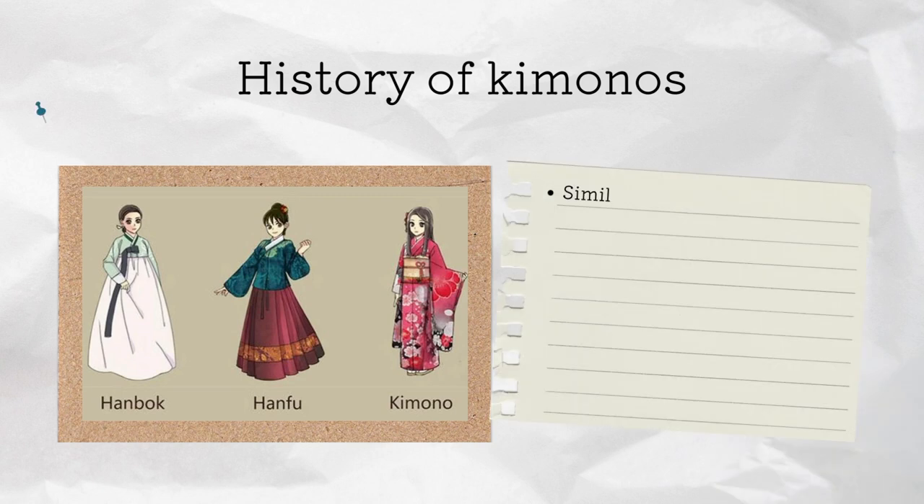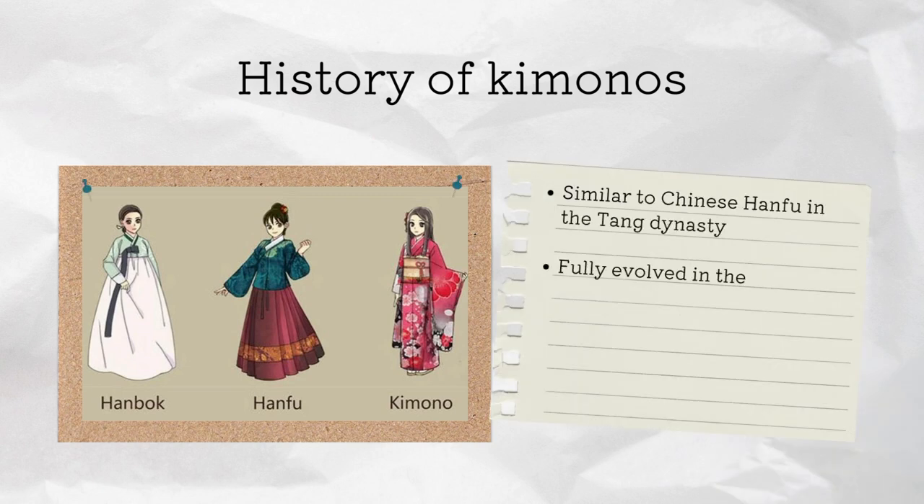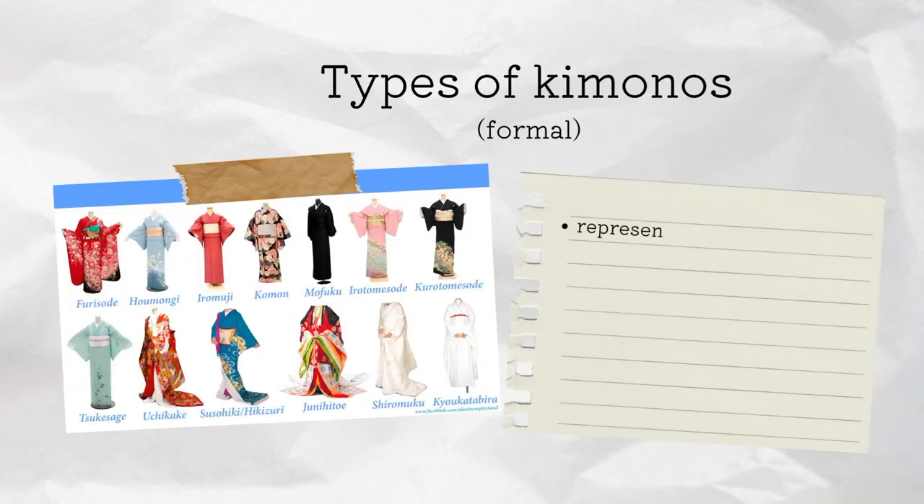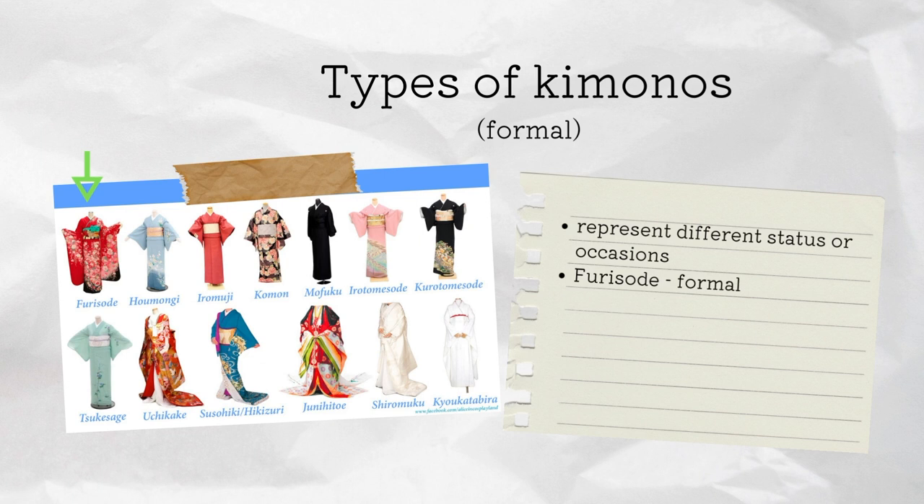It was inspired by Chinese Hanfu in the Tang dynasty and evolved into the Japanese style by the Heian period. There are many different styles of kimono that reflect the wearer's social status and occasion. There is the furisode, a formal kimono worn by young unmarried women during coming-of-age ceremonies.